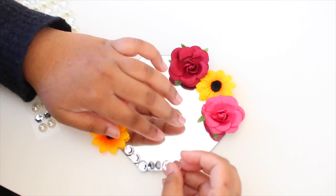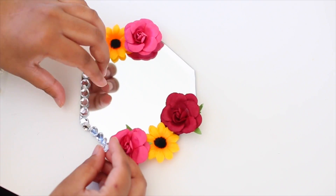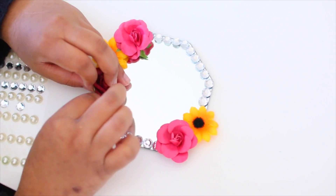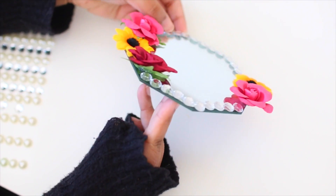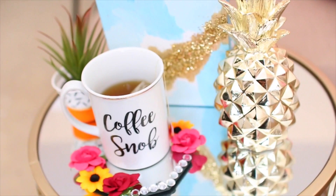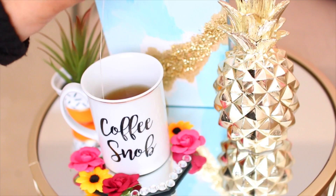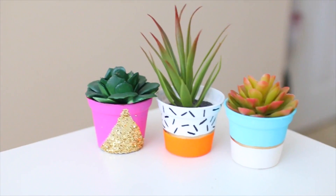The next step is decorating the edge of the coaster with your gems or stick-on pearls. I used clear gems, but you could do an alternating pattern between gems and pearls — whatever you want. Ta-da, you're done with your DIY coaster! You can place it anywhere in your room. The flowers add such a spring vibe, and it adds a pop of color.